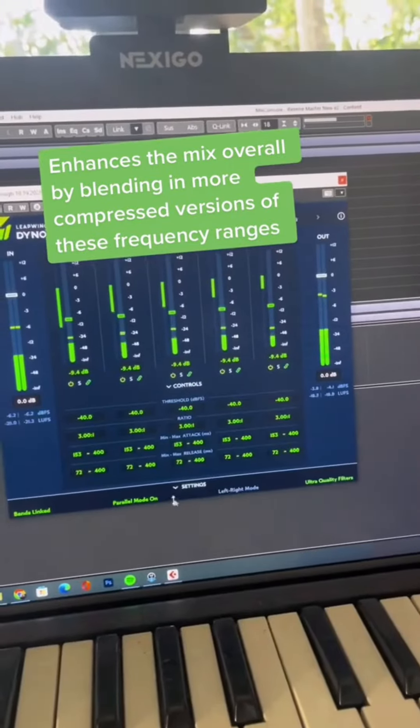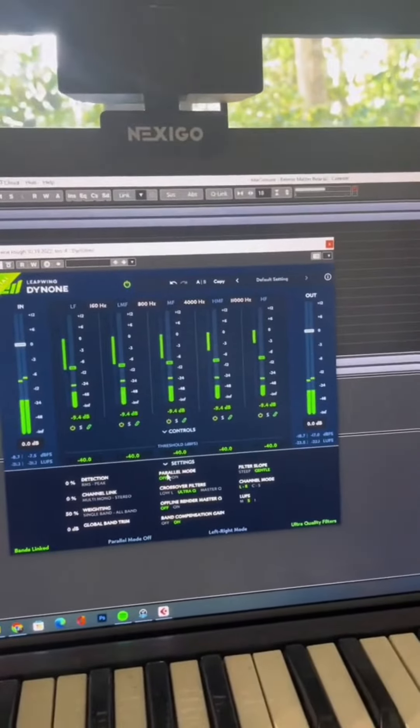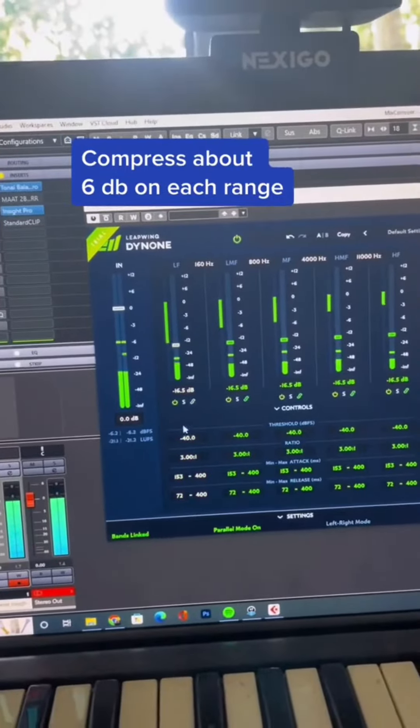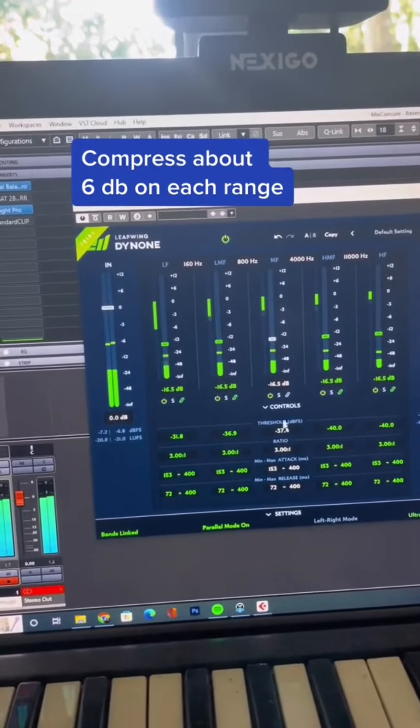You can hear what it sounds like, just the compression by itself. I want it to be compressing about six decibels on each. I unlink it and then set the threshold so that it's compressing about six decibels on each band.